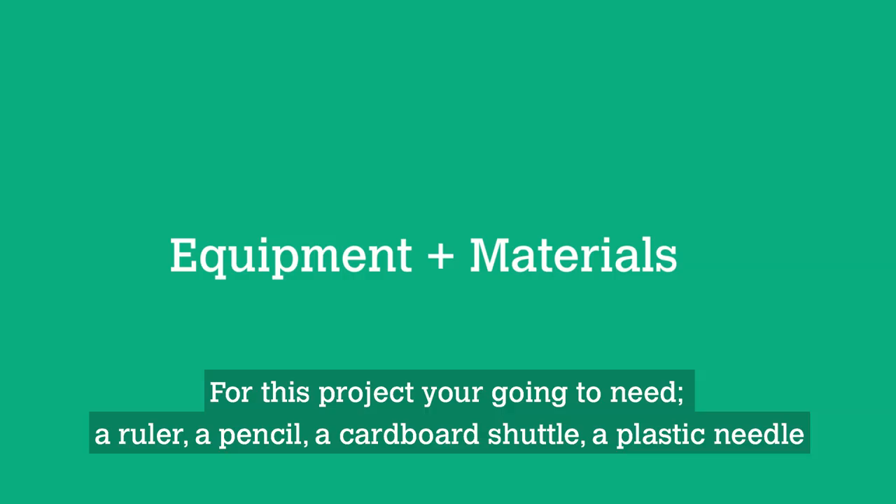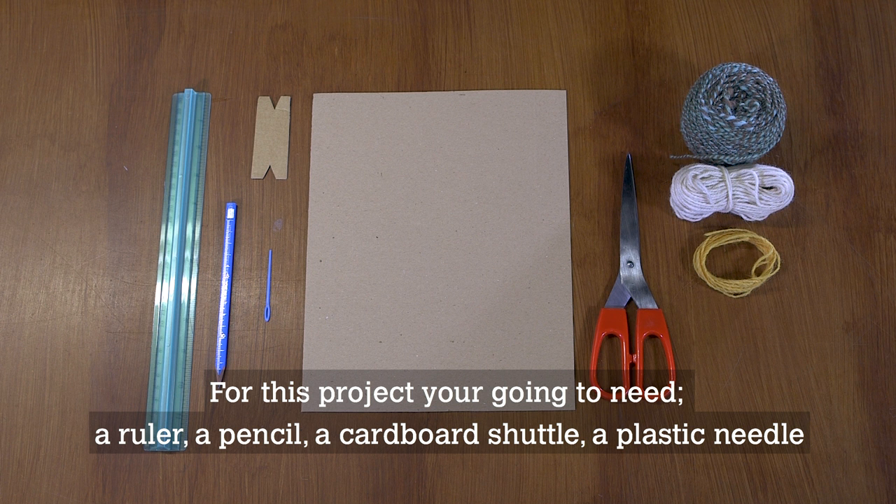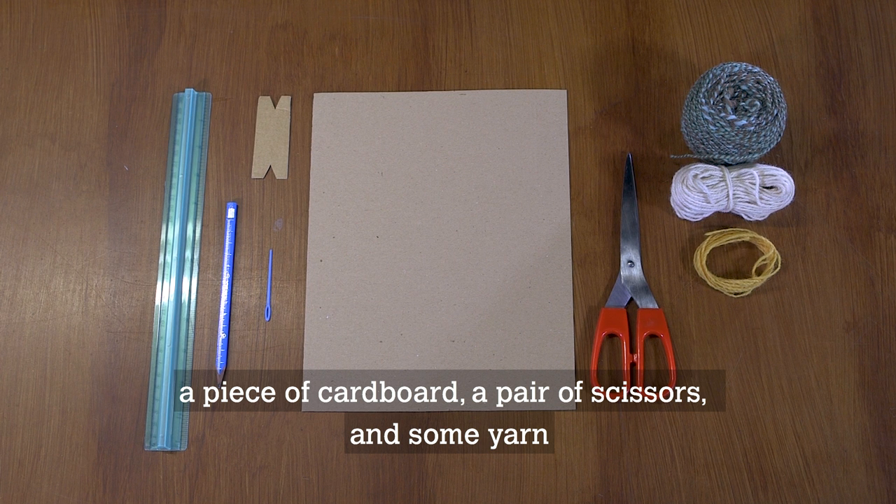For this project you're going to need a ruler, a pencil, a cardboard shuttle, a small plastic needle, a piece of cardboard, a pair of scissors, and some yarn.